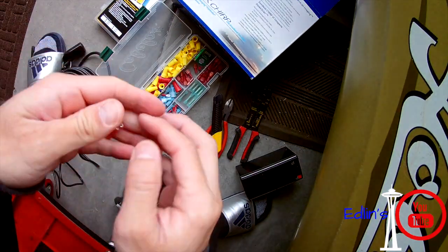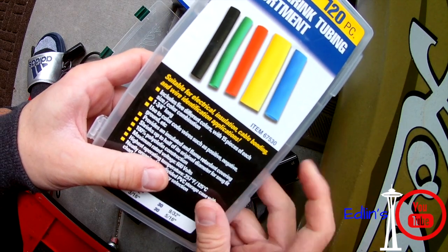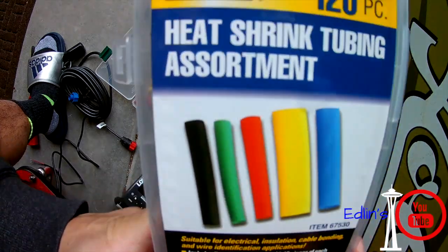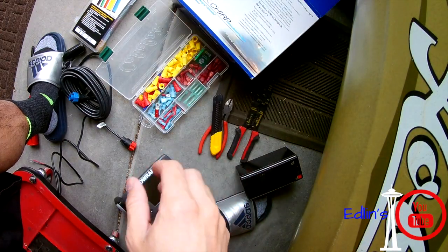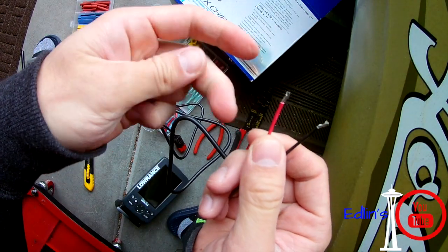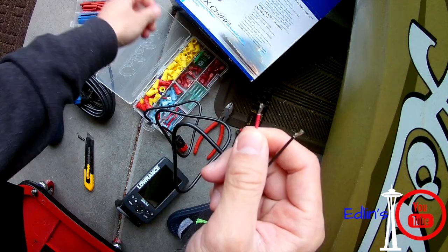Some basic wire cutters and box cutters if you need help cutting the wire. I also do some heat shrink wrap and use some electrical tape for extra security to hold it on tight, but electrical tape is pretty much all you need. So let's get started.